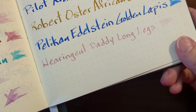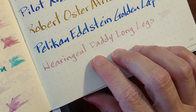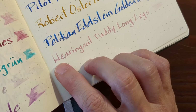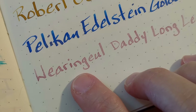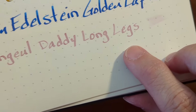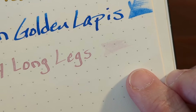The writing sample I did in my Leuchtturm with the 1.5 stub nib looks so pretty — that powder pink color — but it was very unpleasant. The stub nib just didn't want to grab the paper. On the W I had to press down to get it to grab, and some letters look really nice but the D just didn't want to grab. The smear I made just disappears.